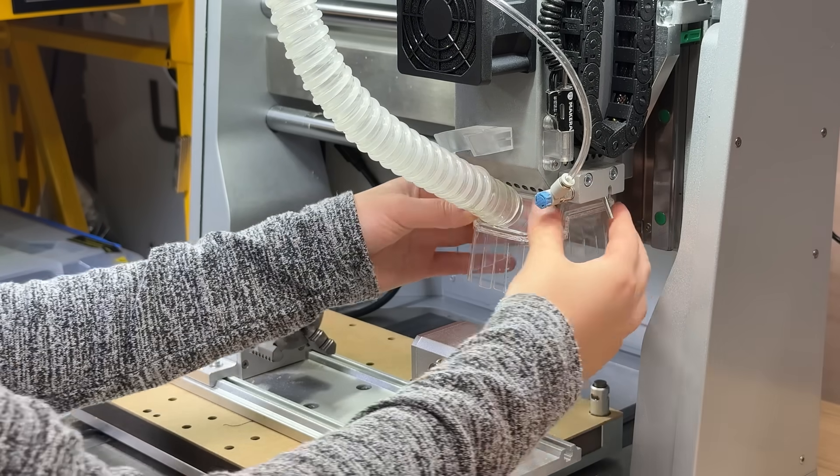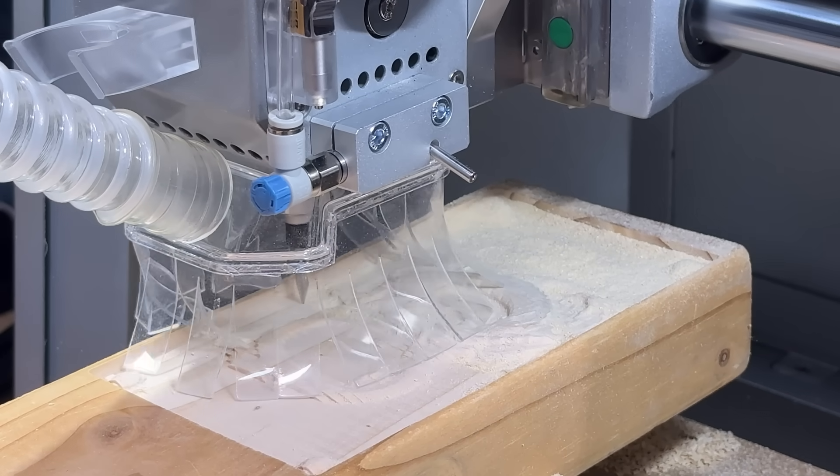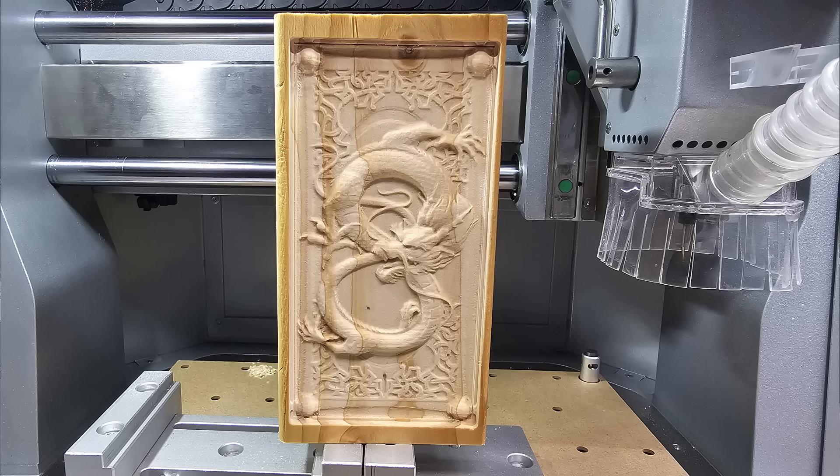The problem is, shop vacs are very loud and draw a lot of power. If you're running a complex job like 3D engraving that takes several hours, a shop vac may not be ideal for continuous use, even if you don't mind the electricity it consumes. So today, we will test Makera's new dust collector and see how it performs.